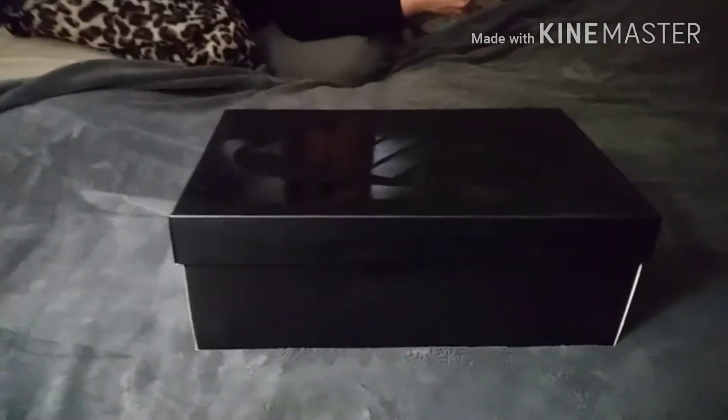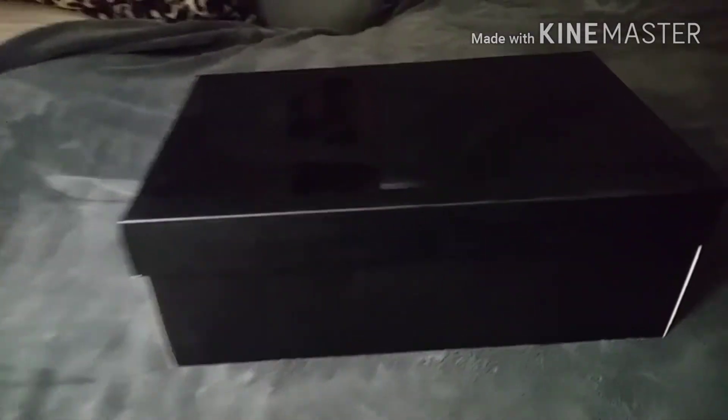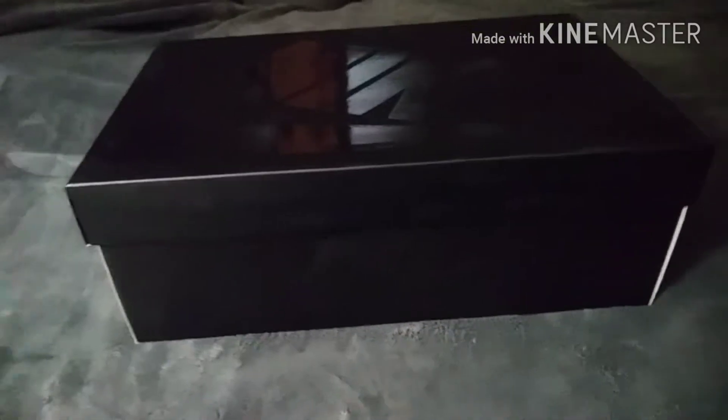What it is, what's up, it's your boy back in the building with another unboxing. Let me stop cussing — I know kids be watching sometimes.